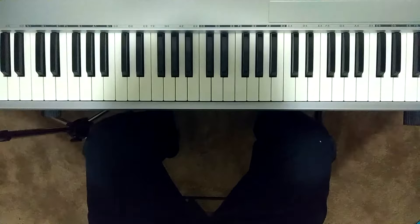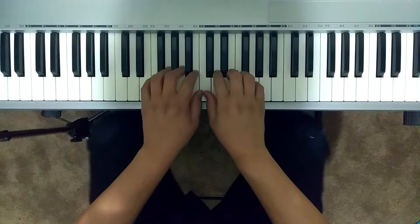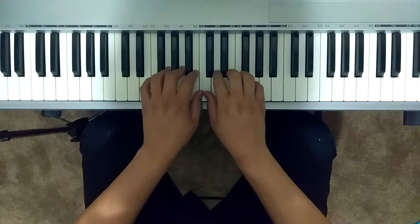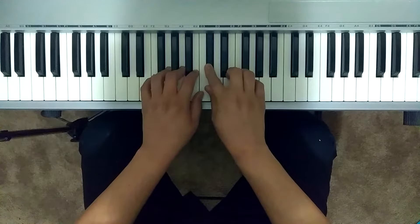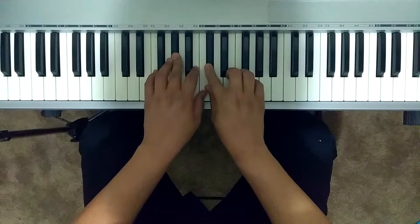We are still in middle C position. We have a few flats — a D-flat and an A-flat on the last system. Let's keep those in mind. We also have a pickup bar.